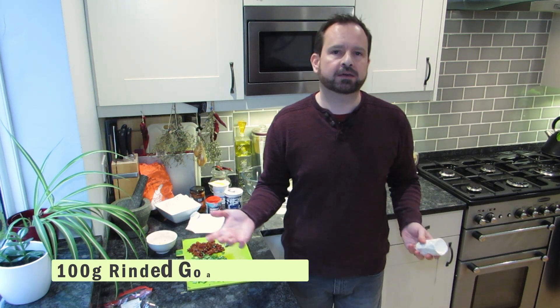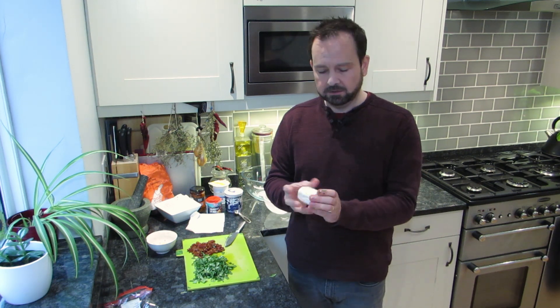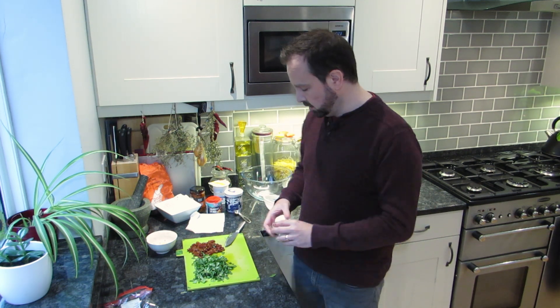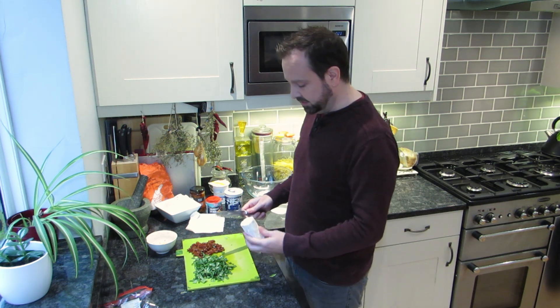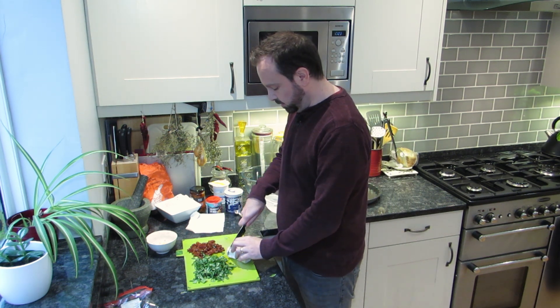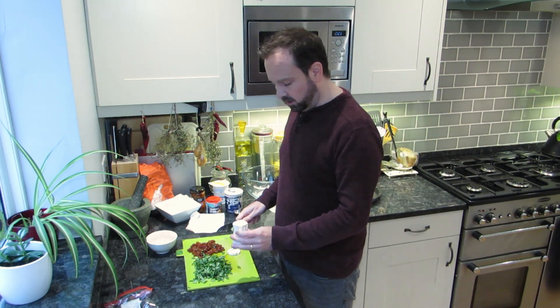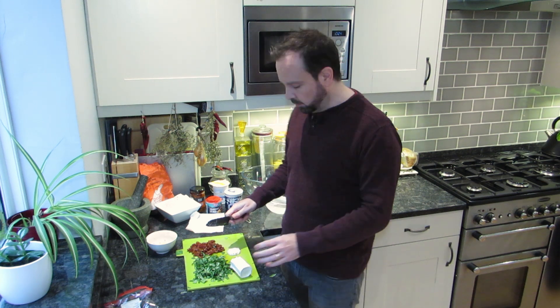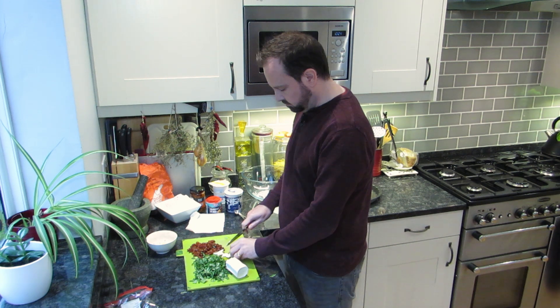The last thing we need is goat's cheese. You can use any other cheese if you want — any kind of hard cheese. I wouldn't go softer than a rinded goat's cheese because it'll get too runny and almost impossible to mix in. I love the flavor of this one. Try and work with it when it's cold — it holds together better. Just got the rinded goat's cheese, not the crumbly one, and we're going to chop it down into little nuggets, each one roughly thumbnail size.